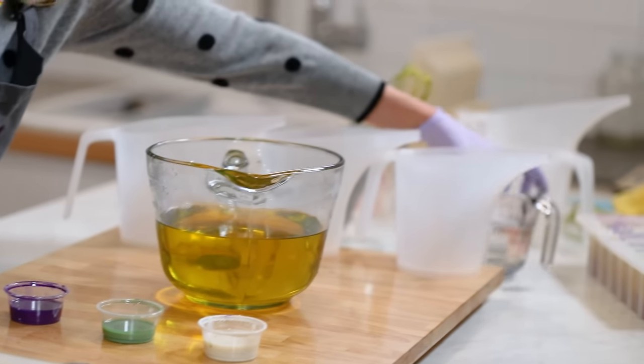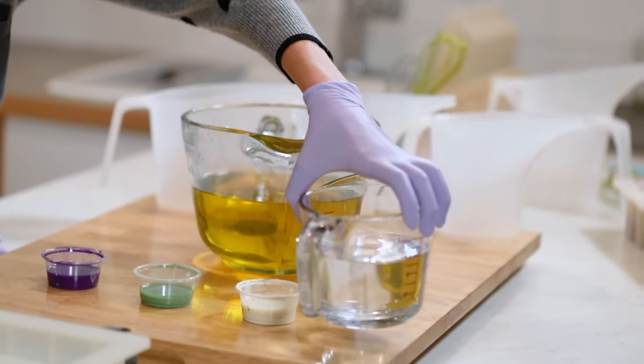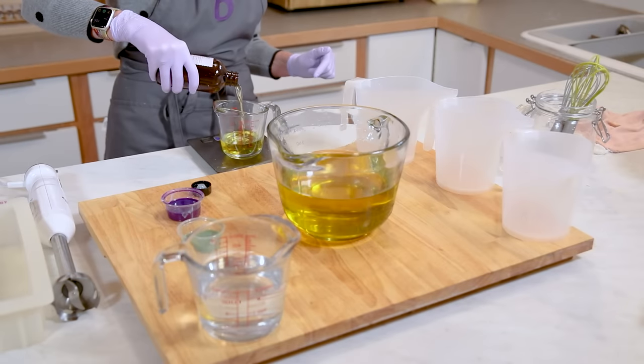The next tip is to make sure you have everything set up ahead of time. That soap can move pretty quickly, so you want to make sure that all your colors are pre-mixed, your fragrance is fully measured out, and your mold is ready to go.